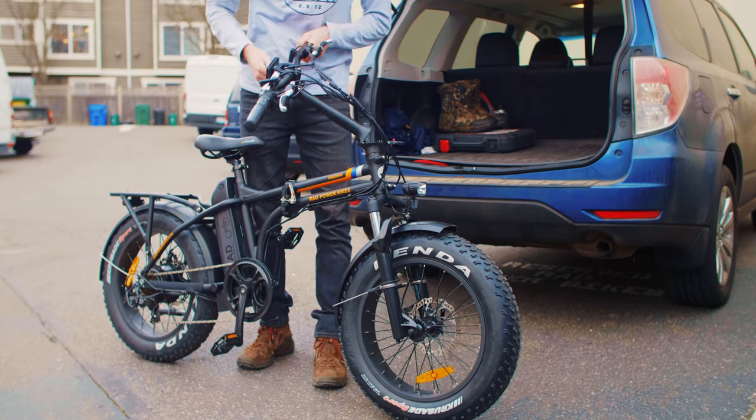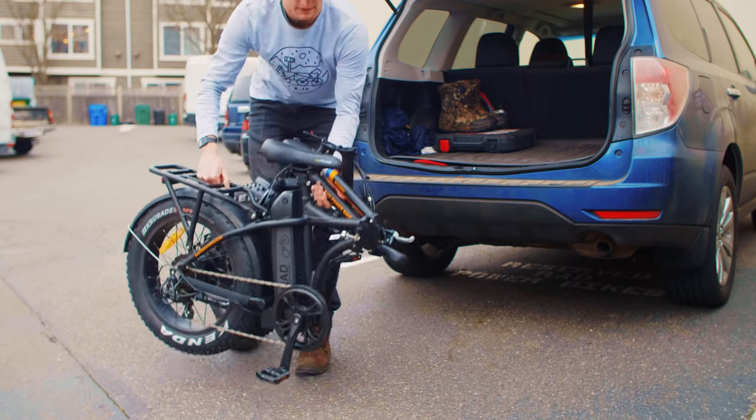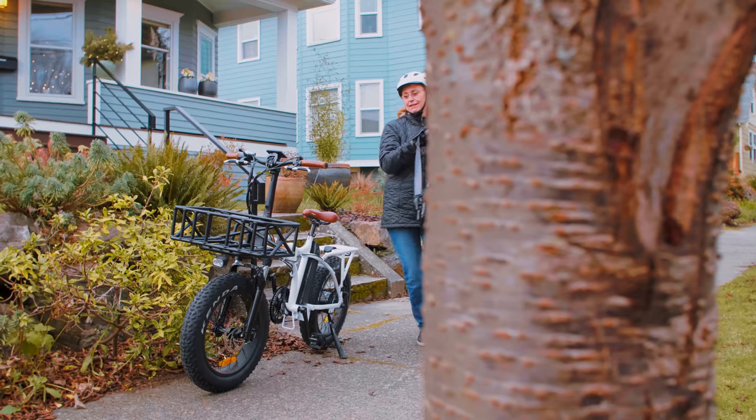The front fork comes equipped with a lockout and preload adjustment, and a newly designed folding stem and handlebar package that helps you find the perfect fit and fold the Rad Mini even faster when you are on the go.